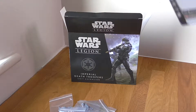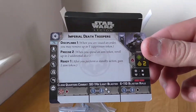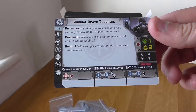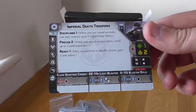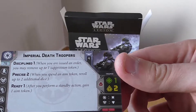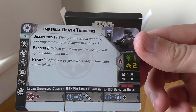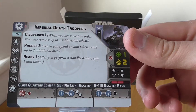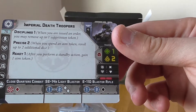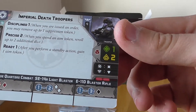I'm fairly new to Star Wars Legion so a lot of the actual fine details of battling are still new to me, but let's read the unit card. Disciplined 1: when you are issued an order, you may remove up to one suppression token. Precise 2: when you spend an aim token, re-roll up to two additional dice. Ready 1: after you perform a standby action, you gain one aim token.